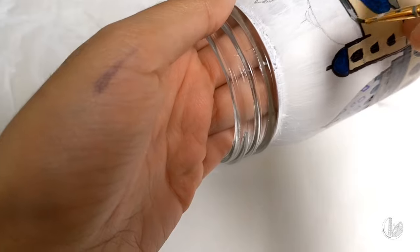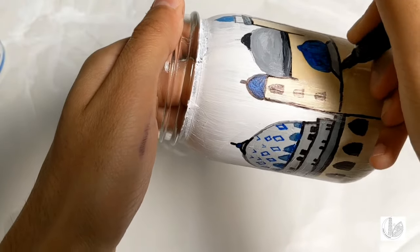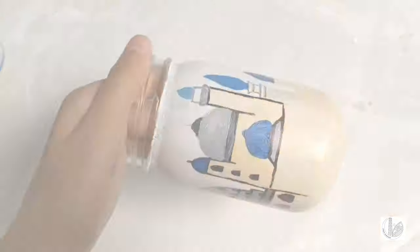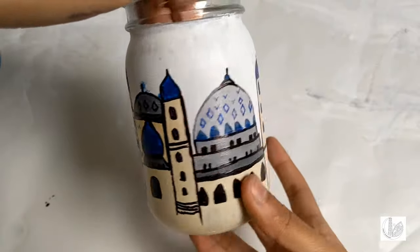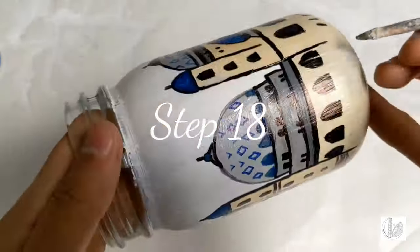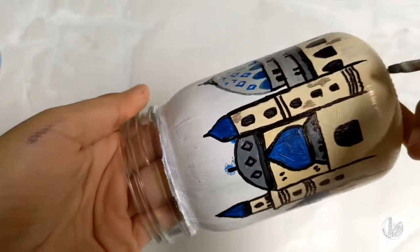Then paint the remaining dome areas again with ultramarine blue and shades of grey. Using a black marker, finish off any remaining details. Mix the yellow ochre with some grey and add some tone to the areas of the mosque as shown.